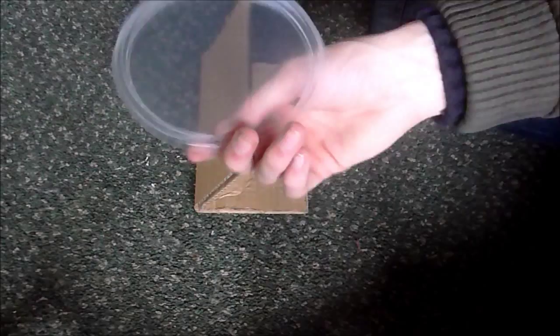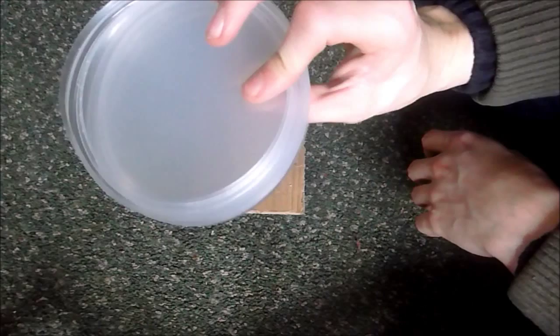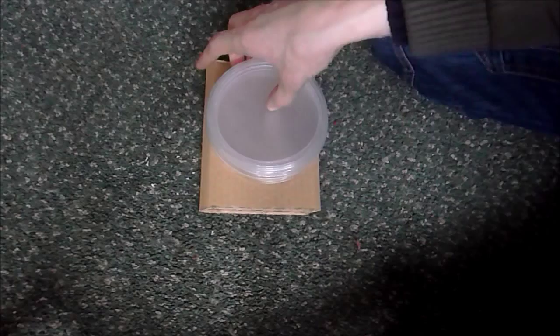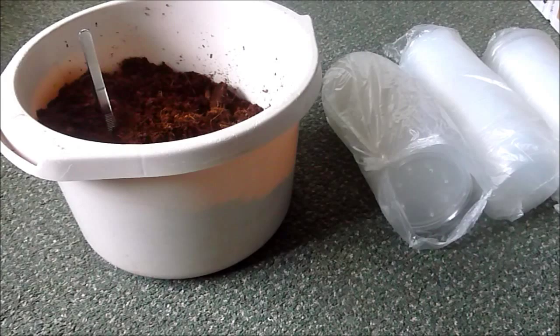Originally I was doing them one at a time and it was taking me forever. So obviously with 5 you're doing it 5 times faster and that's just easier for me. That's basically how I drill the holes for the lids. I'm not sure what the next part will be yet, but obviously it will follow this. I will continue this very shortly.